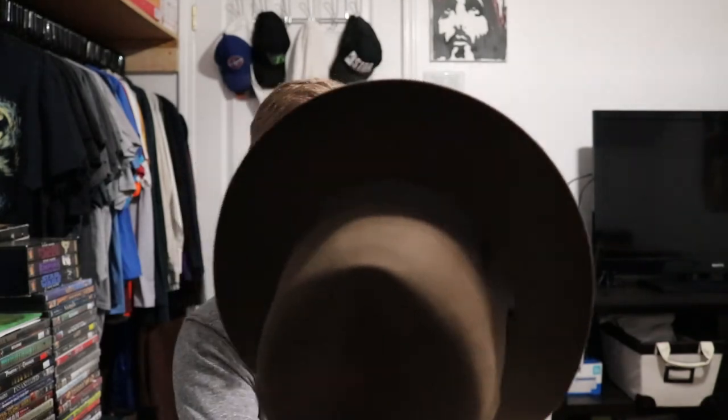I will link down in the description where I got this hat from — the website and everything. I think it was a little less than $200, but I will put it down in the description exactly how much it cost. It was totally worth it. This thing is really comfortable to wear. It's a really nice hat. I like how it fits, I like how it feels. I'm definitely going to be wearing this pretty frequently. This is the last piece in my Indiana Jones costume that I needed to get.